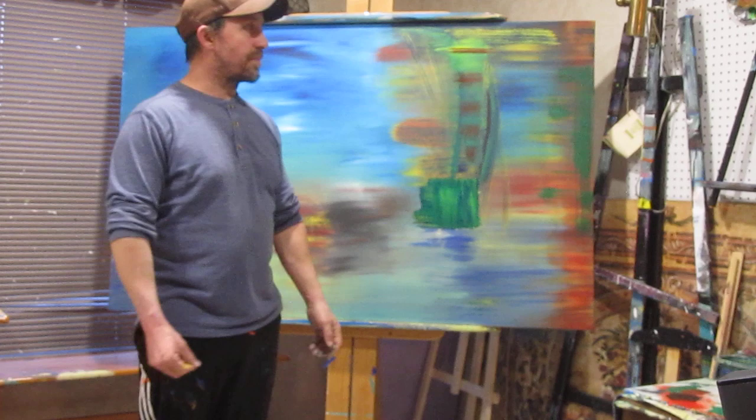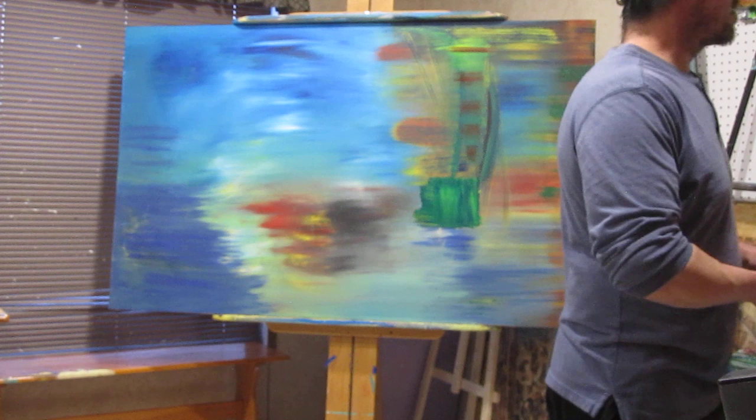Hi guys, we're back. I'm going to keep working on this side. I'm going to start playing with a little bit of black and white. But we're going to use some palette knives now.